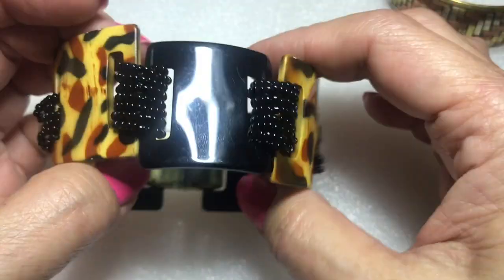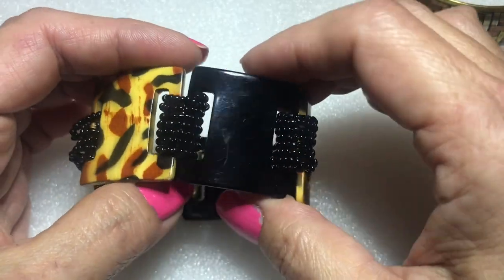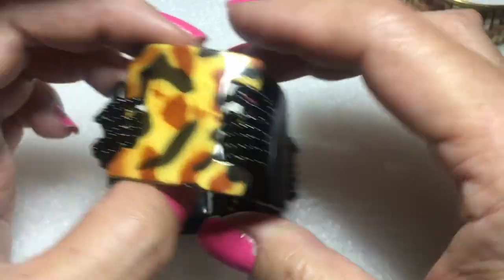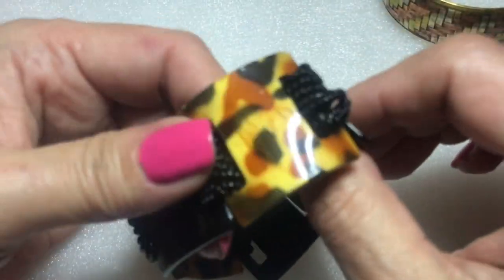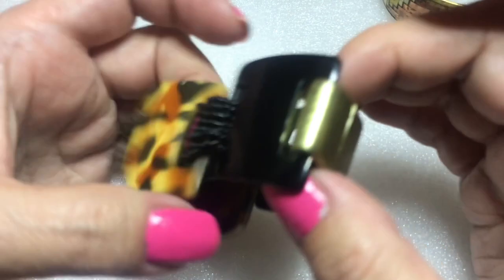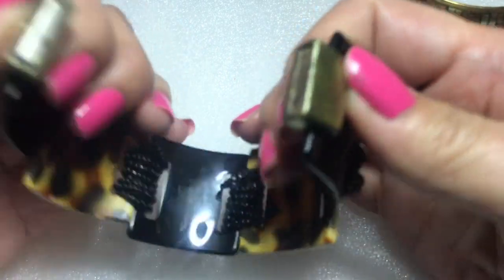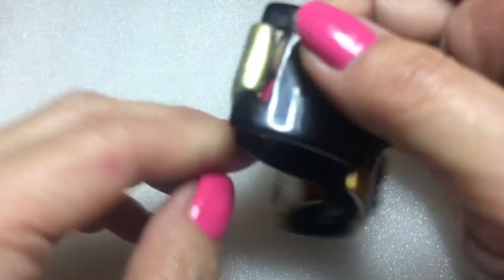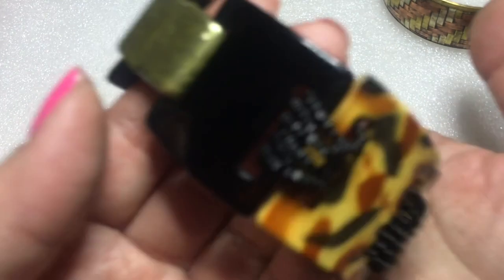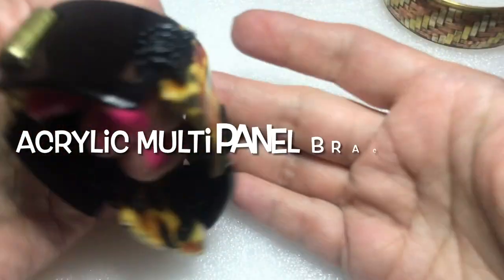Next up is an acrylic panel bracelet — black glossy panel with an animal print panel, alternating panels, all held together with a black seed bead wrap and a gold tone magnetic closure. It's pretty and looks to be in good condition. I'll just clean it up a bit. Very nice.